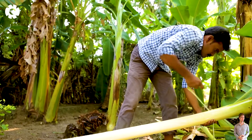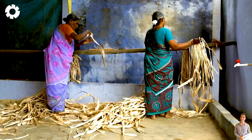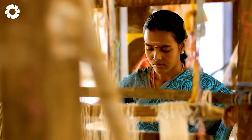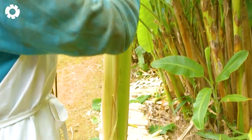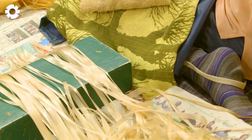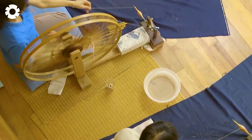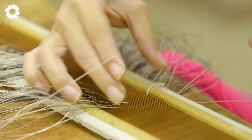Banana plants are not only used for food processing, but also as raw materials for fiber production, with leading factories in the banana fiber export industry known for their exceptional quality. Each year, these factories purchase and process over 100,000 pounds of bananas to produce banana fiber. They focus on the purchasing, selection, and processing stages, ensuring that the final product stands out for its durability and flexibility. The company always carefully selects the best fibers, meeting stringent international standards.